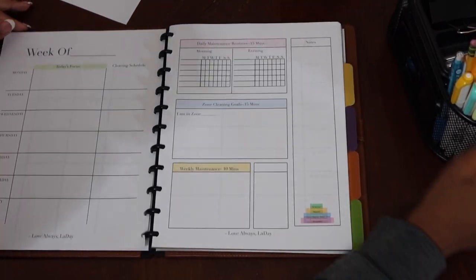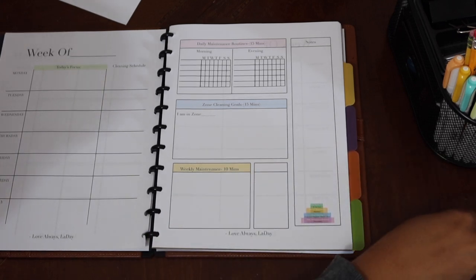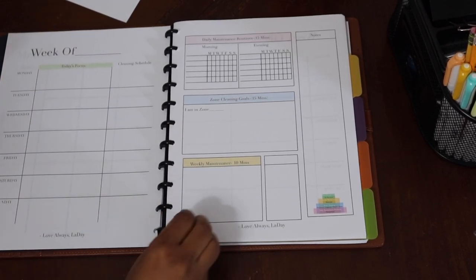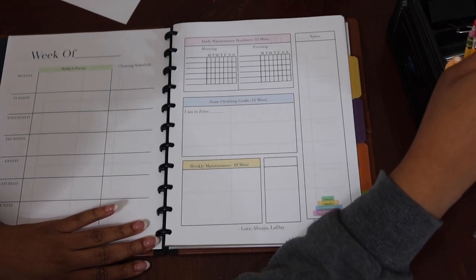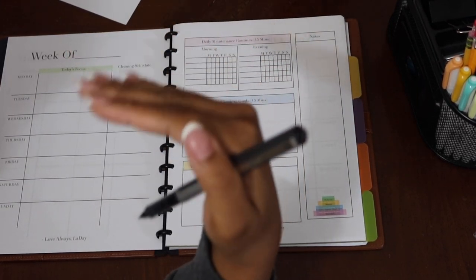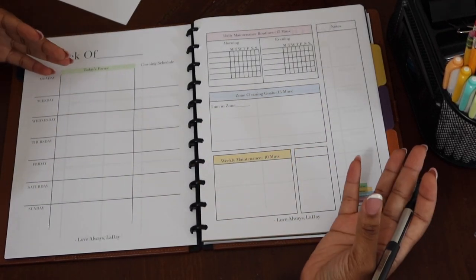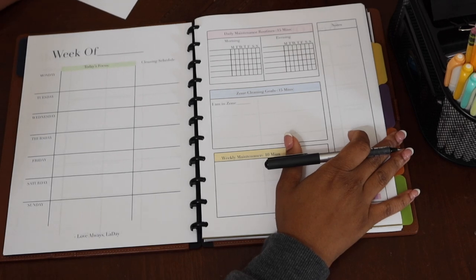I like planning this way because if I'm conscious of the different types of home management categories in my life, it helps me be more well-rounded instead of focusing on one and neglecting others. It's a very slow and steady process. It reminds me of high school — you didn't stay in math class until you were done with math. You rotated through math, English, science, and history. Every day you made sure to be well-rounded and get a little bit of everything.